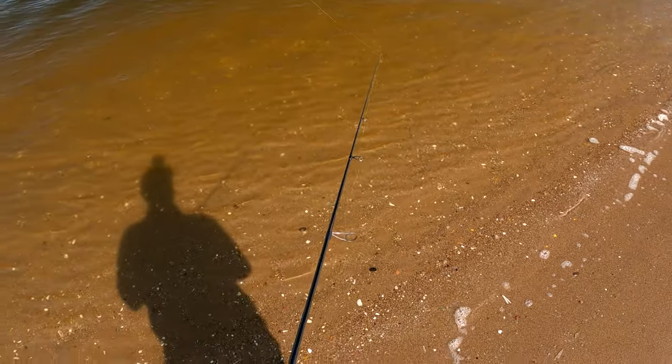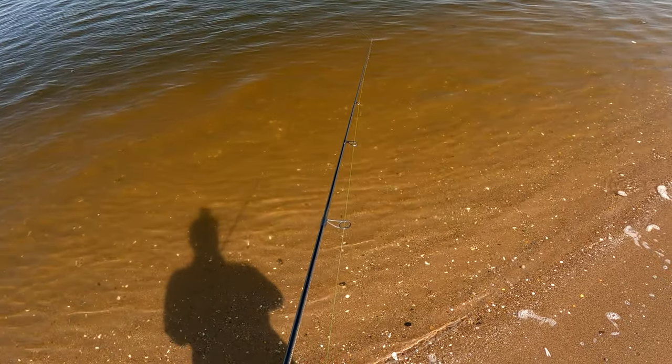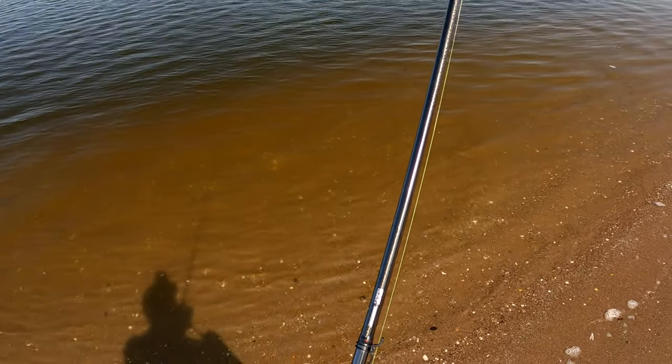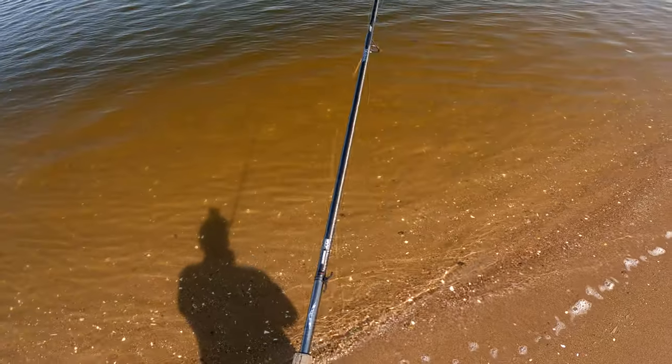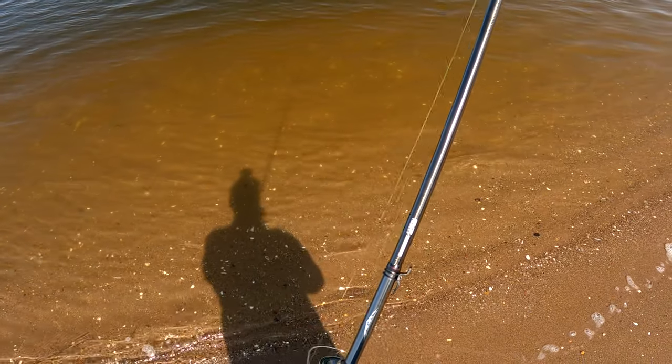Here's an interesting one — pay attention, because this is something I covered in the hook set video. This fish will come all the way to shore; in fact, I would drag it onto the beach without it ever getting the hook. Now imagine the jaw pressure on a real trophy fluke.